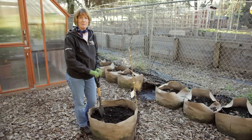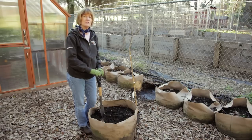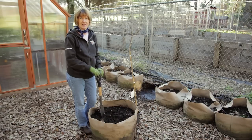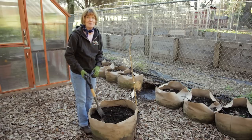Ideally, you'll plant a pomegranate in a heavy, loamy soil. However, they'll tolerate anything from sandy all the way to clay. I'm planting mine in a Peaceful Valley potting soil, and I'm using a smart pot.